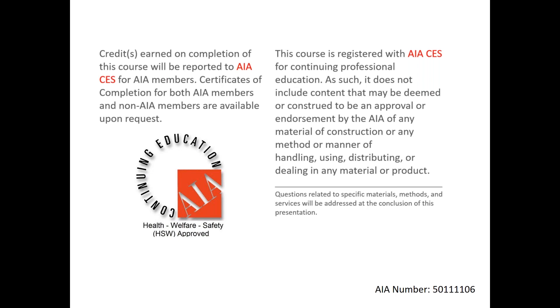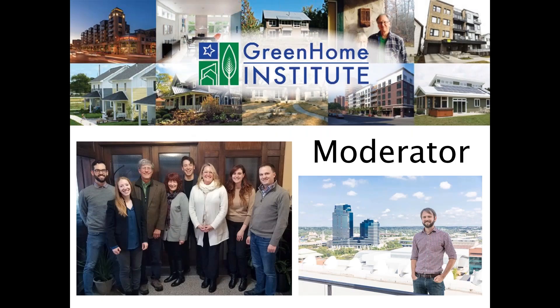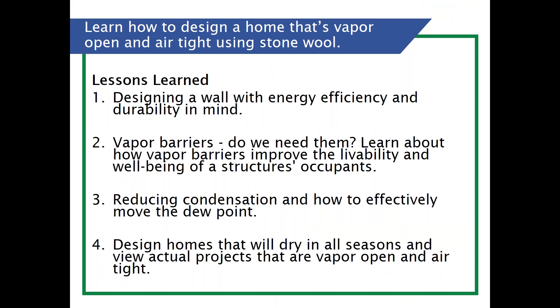I'll be your moderator. My name is Brett Little and I'm the executive director here at the non-profit the Green Home Institute. We're going to be talking about learning how to design and build a home that's vapor open and airtight using stone wool, and having alternatives to our standard foam rigid foam insulation.